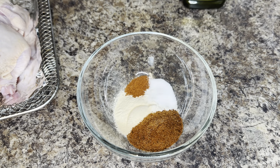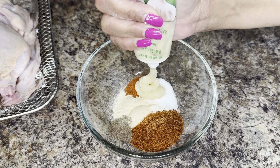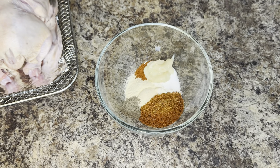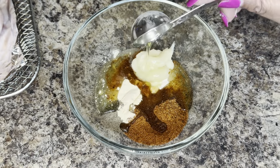I'm also going to add a half tablespoon of smoked paprika, salt, and black pepper. I'm going to add about a tablespoon of garlic paste, and two and a half tablespoons of grapeseed oil. That can be substituted with olive oil if you prefer.